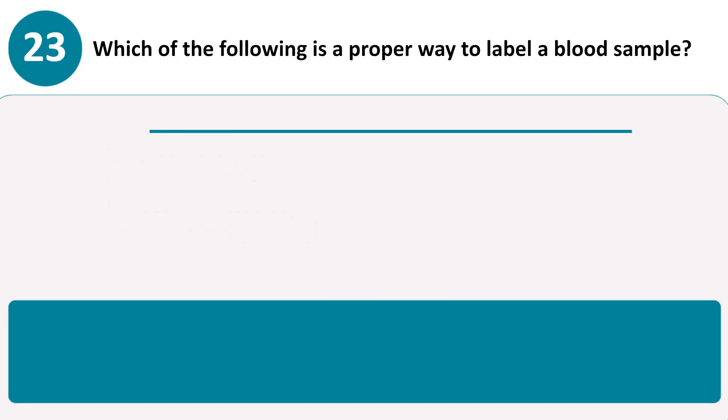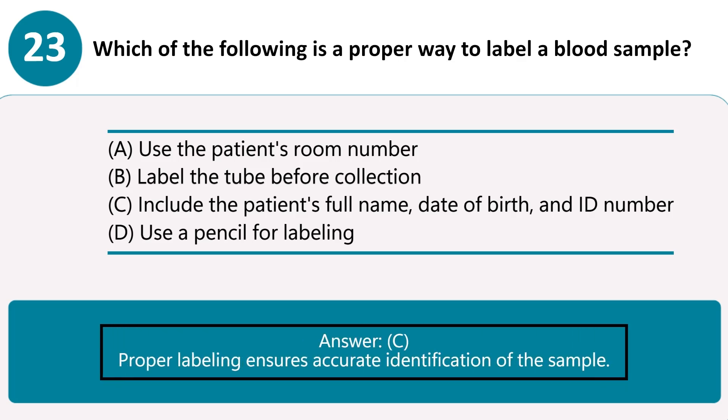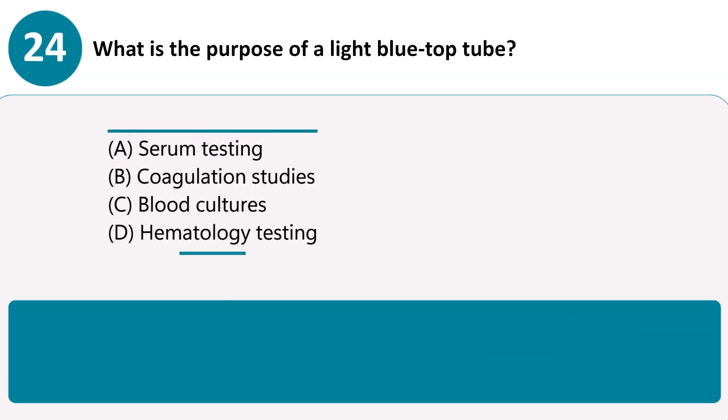Which of the following is a proper way to label a blood sample? A. Use the patient's room number. B. Label the tube before collection. C. Include the patient's full name, date of birth, and ID number. D. Use a pencil for labeling. Answer C. Proper labeling ensures accurate identification of the sample.